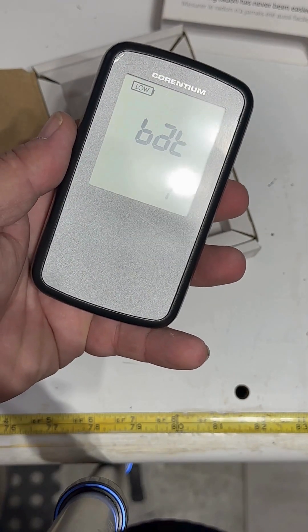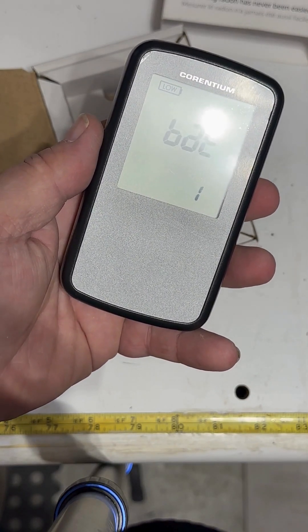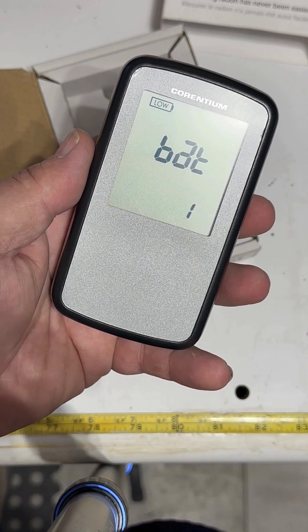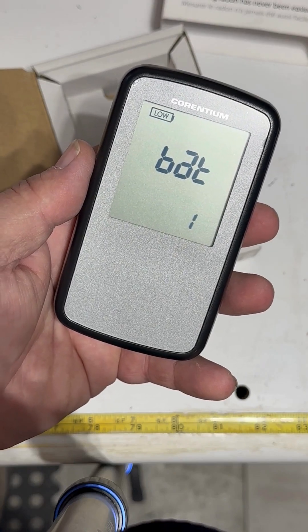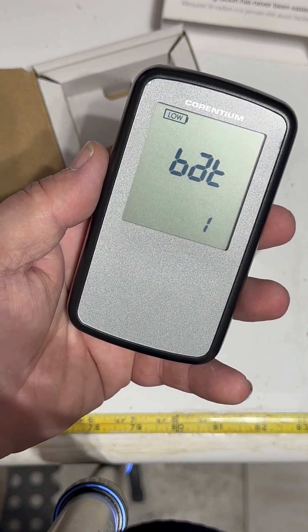It's going to give you real-time radon readings showing both short-term and long-term averages so you can track the fluctuations over time. Put it in any room you want, but mostly your basement. Stay informed, protect your home with AirThings — safe air is just a click away.